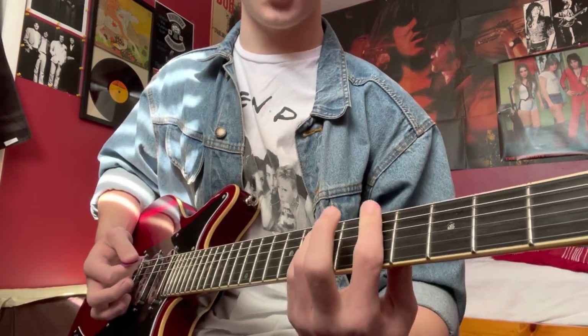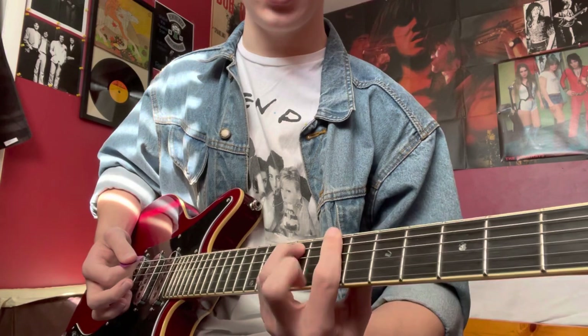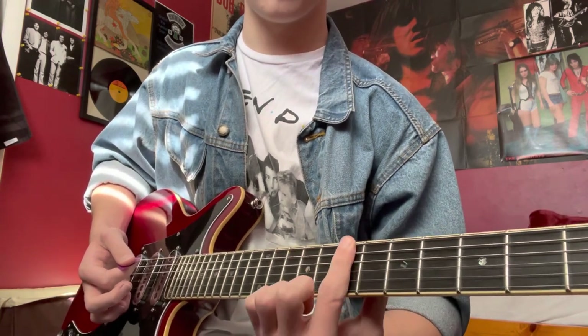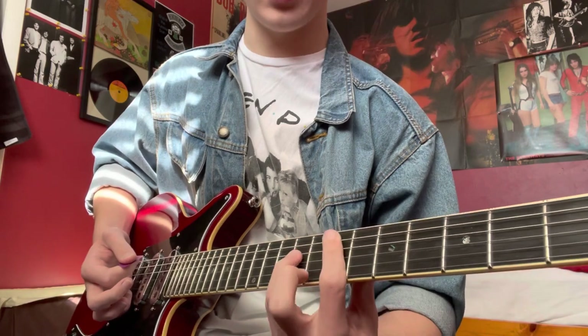So instead of playing A, then that chord, then D, you're going to play B, then take your finger from the seventh fret to the sixth fret, and then it's going to be E.